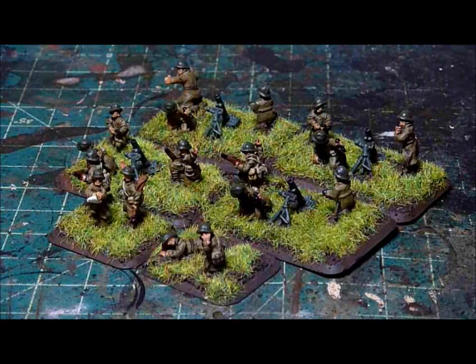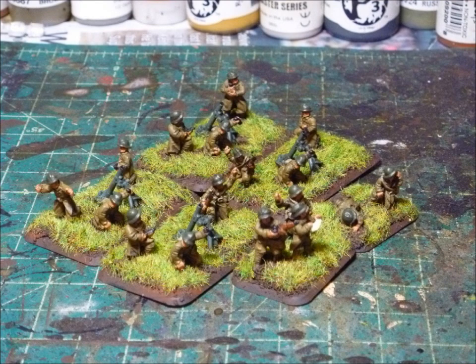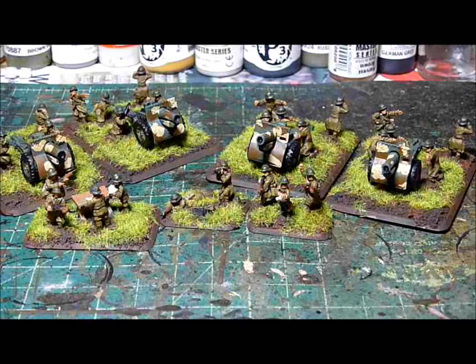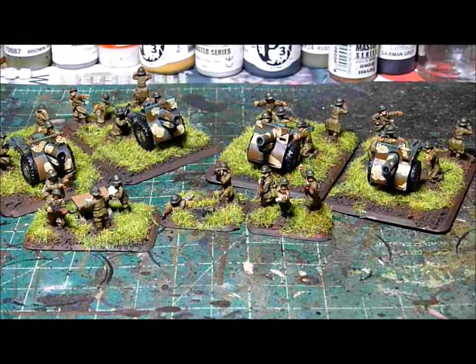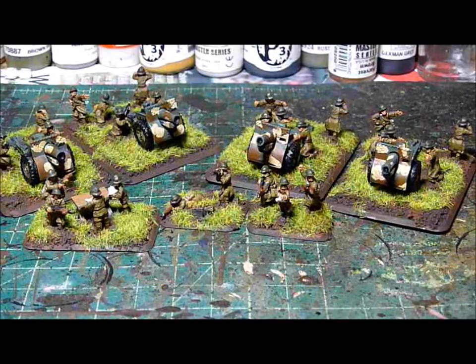Oh well. Here's the motor platoon. Here's the heavy artillery that comes with the box set. I'll be showing off the light artillery in a few seconds. I originally got into playing Flames of War because of a friend of mine who suggested it, because it's where the money was — and actually he was correct. A lot easier than trying to sell off BattleTech miniatures.